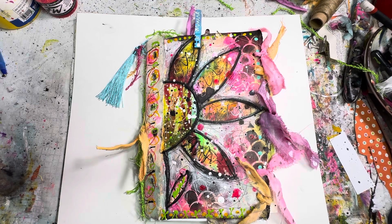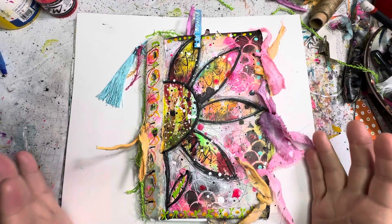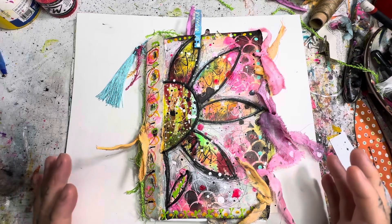Hello everybody! This is Tina from the Painted Witch Art Studio and I am bringing you into the studio today because I am excited to be sharing this absolutely amazing art journal.